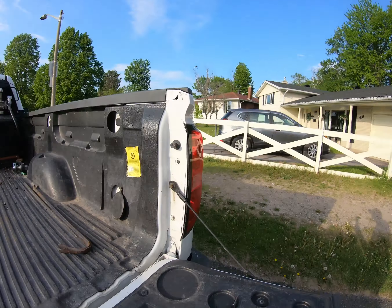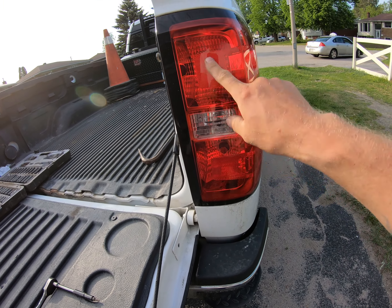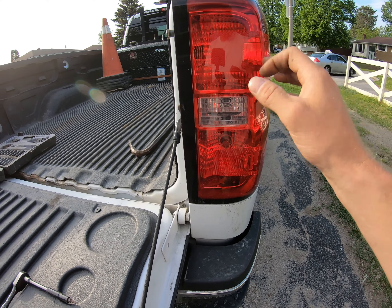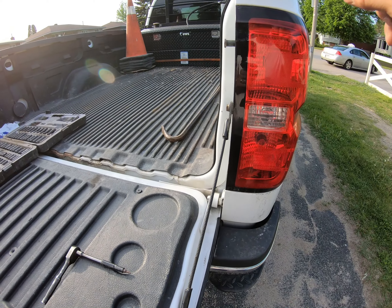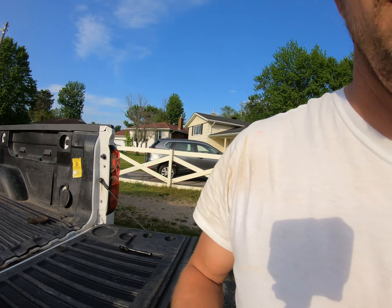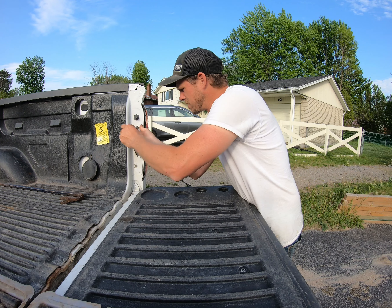I'm gonna shut the truck off, shut the blinkers off, and get started. First things first, we gotta take out these two screws, pop the light right out of there, disconnect the two signals, tail lights, and the reverse light, pull it right out of the actual light housing, get the housing out of the way, and then we gotta run the wiring harness all the way down and under.